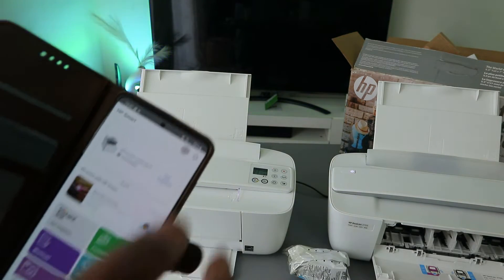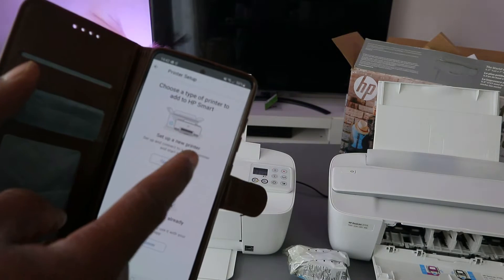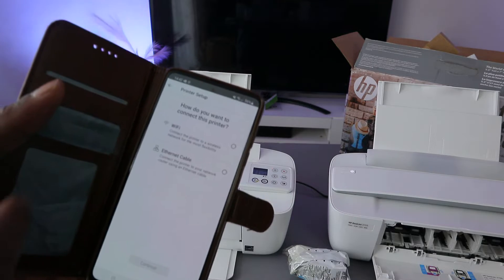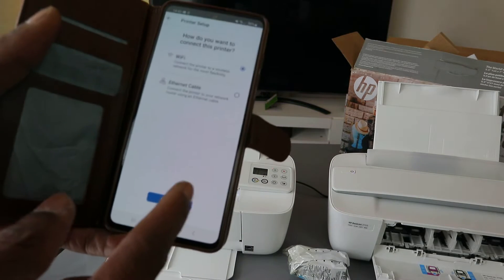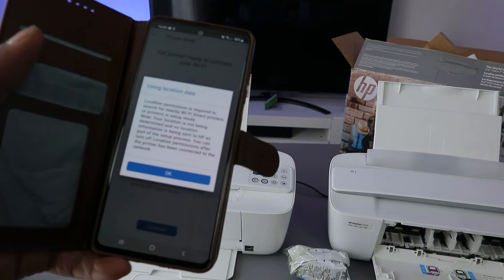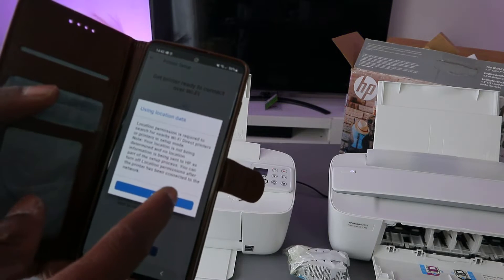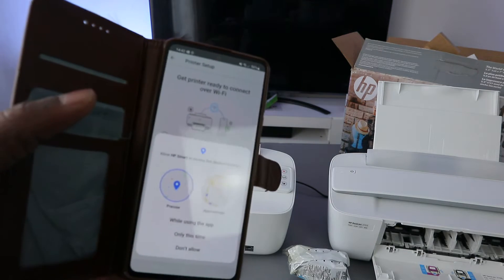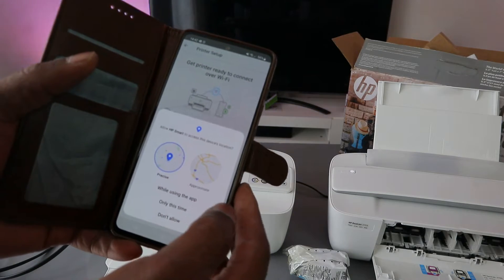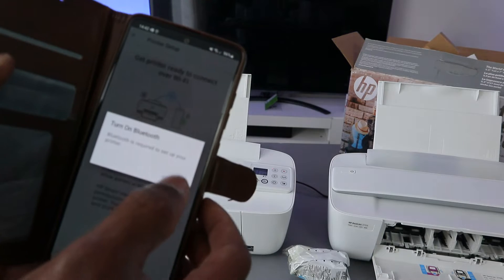To connect this printer to a Wi-Fi network in the app, go to the plus sign, then select the type of printer you want to add. Choose 'Add a new printer', select Wi-Fi, then select Continue. The app will ask for device location access — select OK and allow it.